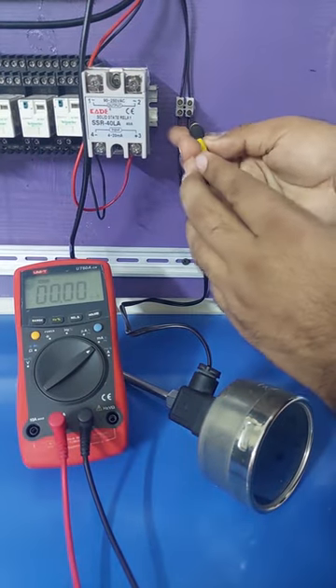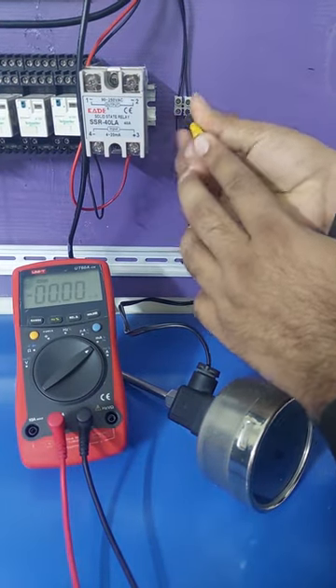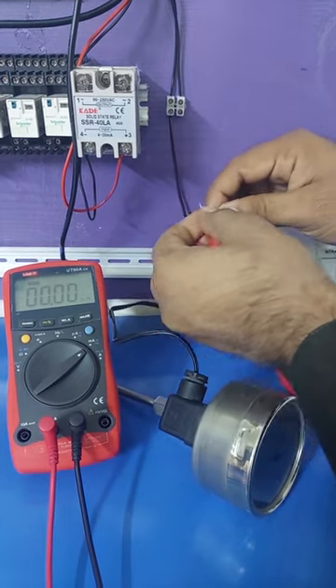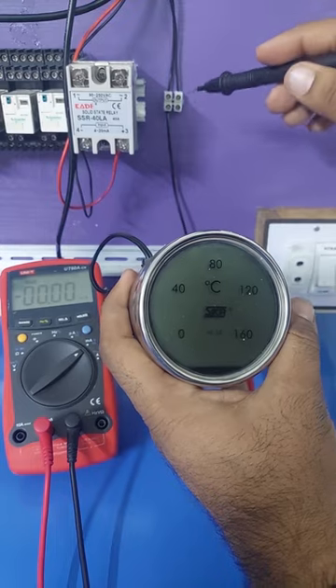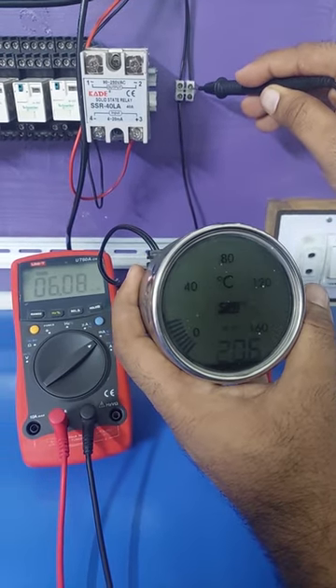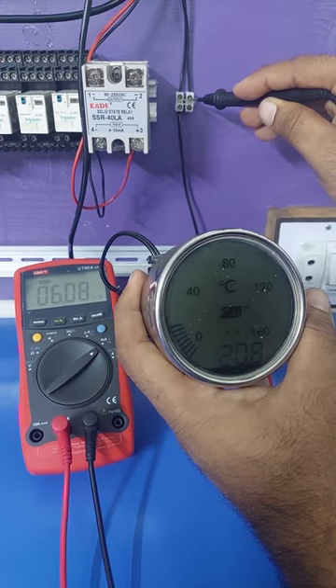Next, we will put the multimeter in series with the transmitter by removing the analog output wire of the transmitter and hooking this wire with one probe of the multimeter. Now, if we complete the circuit by putting back the black probe of the multimeter to the other end of the wire, the analog transmitter turns on. The multimeter shows a 6 milliamps current reading.